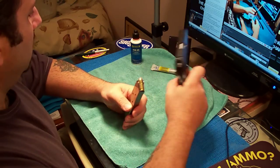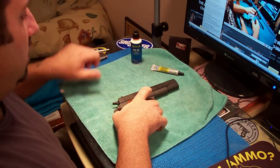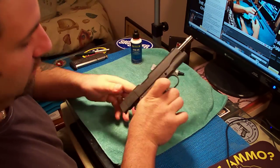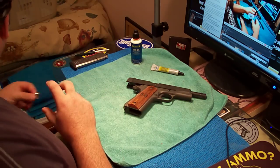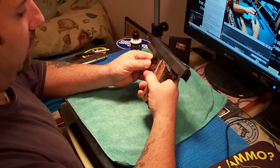First thing we're going to do is take the magazine out — it's not a clip, it's a magazine — and it has rounds in it. Then we're going to check for safety. There's nothing in there. It's a real nice 1911. Next thing I'm going to do is take my ring off so I don't scratch the gun. The gun is safe and there's nothing in it.